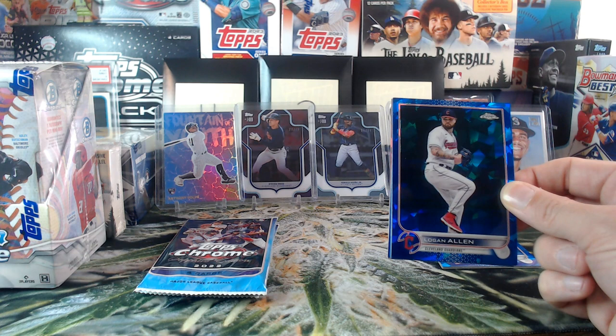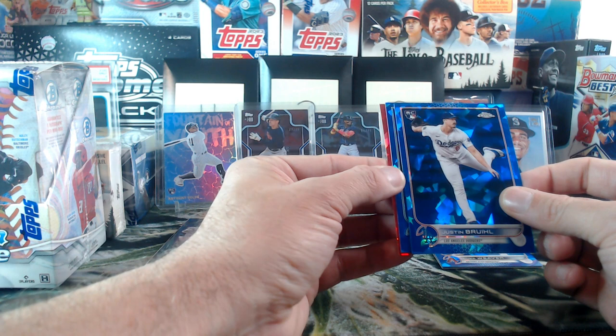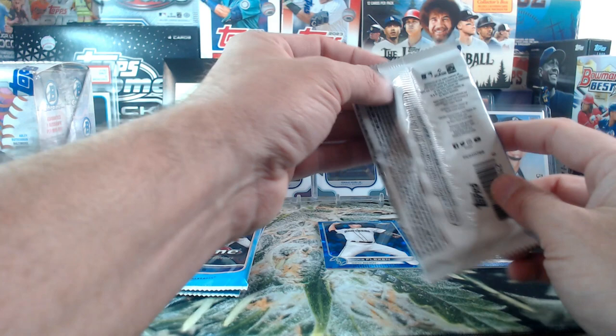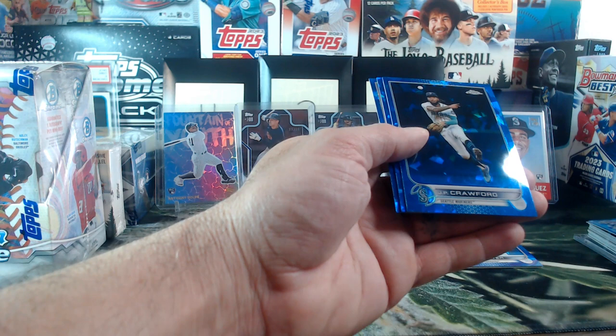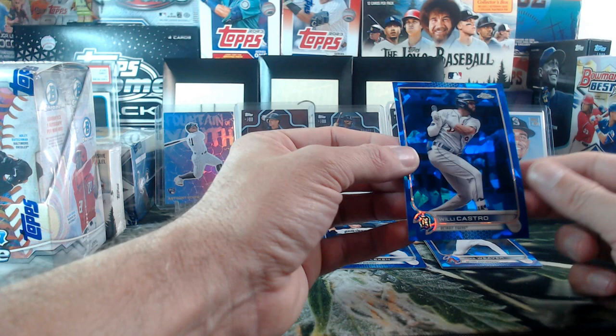We got Logan Allen, Justin Brule, Chris Flexen, and someone else we'll see in a few minutes. Let it marinate. Last time we had one of these boxes there were actually three parallels, so who knows. Rowanze Contreras, JP Crawford, Willie Calhoun, and Willie Castro — no E on Willie.